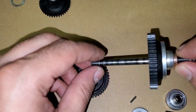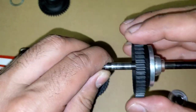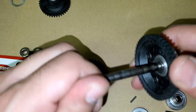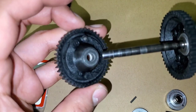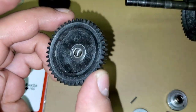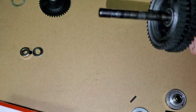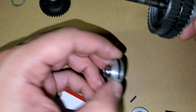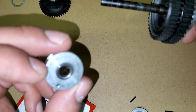This is our first gear — let's put this back together. We've got this little collar here, don't lose that. This is the first gear and it's got a one-way bearing in it. Now we're going to put our second gear back in — making sure I'm not missing any parts.